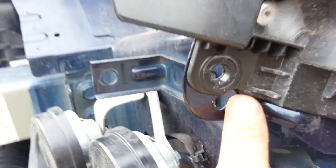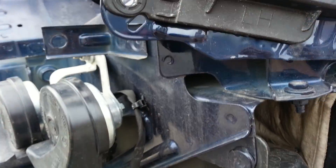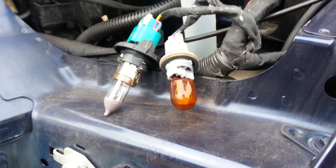Same thing with this side — one, two, and three. Come out there, and there's one screw here and then one screw up here.